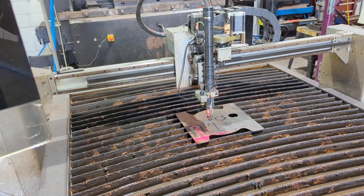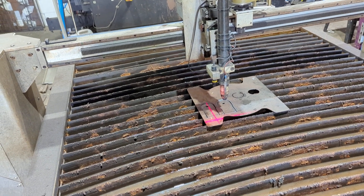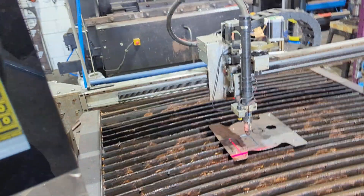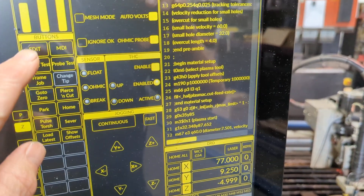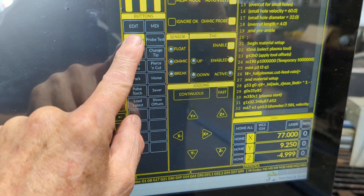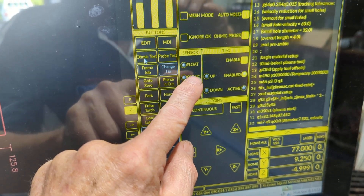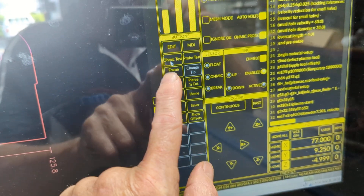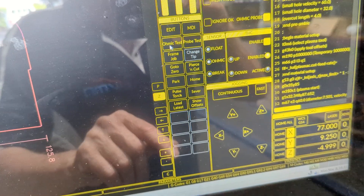If you're on a water table, sometimes before you run a job you'll want to get the pre-flow flowing before you start to keep water out of the torch so you don't get problems with ohmic sensing. One of the things we have is an ohmic test — all this does is if the ohmic light turns on when we hit 'Ohmic Test,' we know there's a short in the torch tip. I've only ever had it happen once and it was physically a bit of debris that got in there. So that's a physical test to make sure we're good to go.